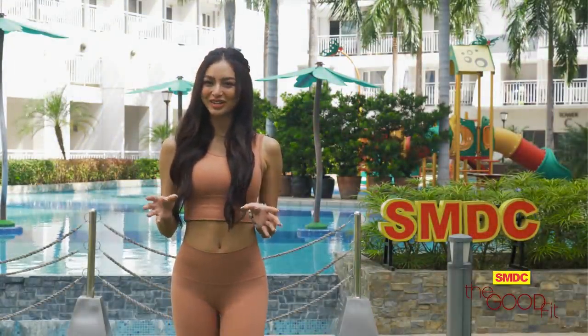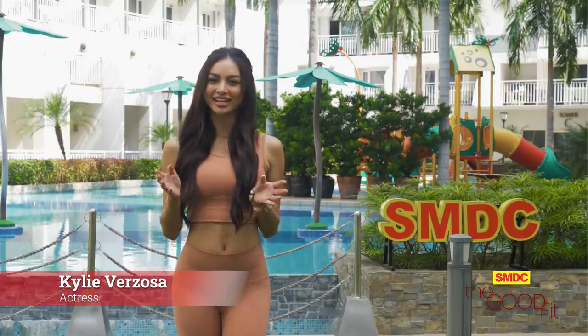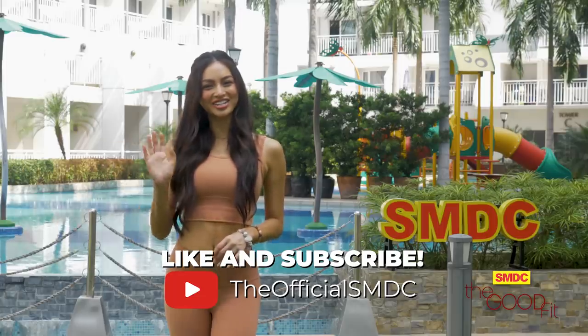A good workout plus a good meal equals The Good Fit. This has been Kylie Berzosa here at the SMDC Shell Residences reminding you to always aim for something good. See you at our next session! Bye!